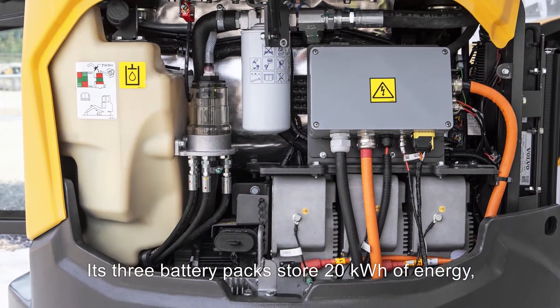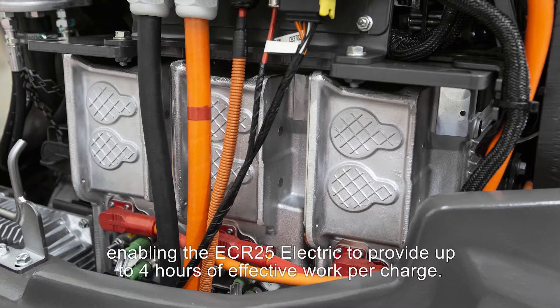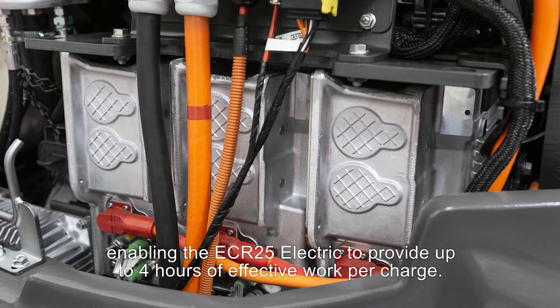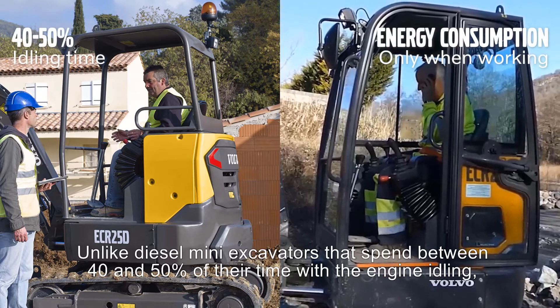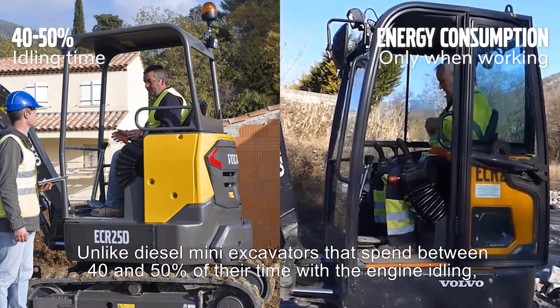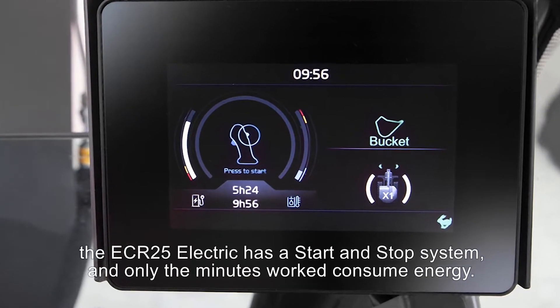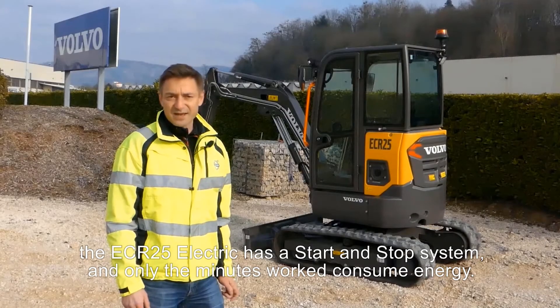Its three battery packs store 20kWh of energy, enabling the ECR25 Electric to provide up to 4 hours of effective work per charge. Unlike diesel mini excavators that spend between 40 and 50% of their time with the engine idling, the ECR25 Electric has a start and stop system and only the minutes worked consume energy.